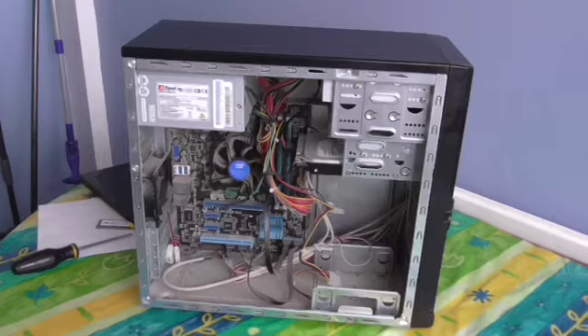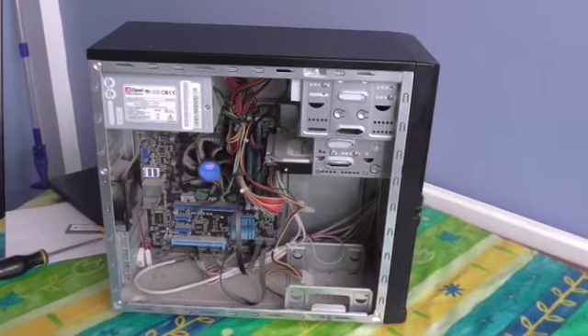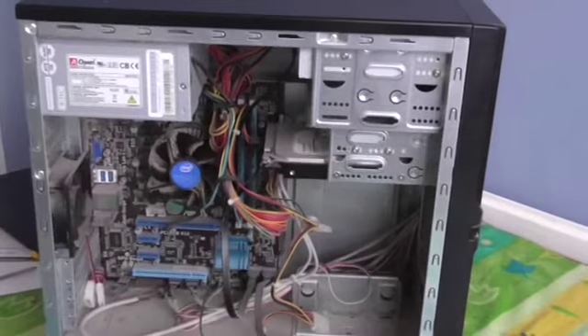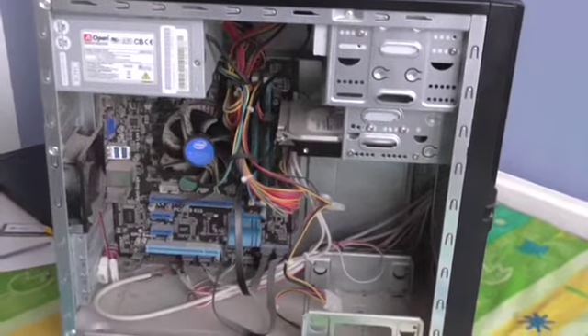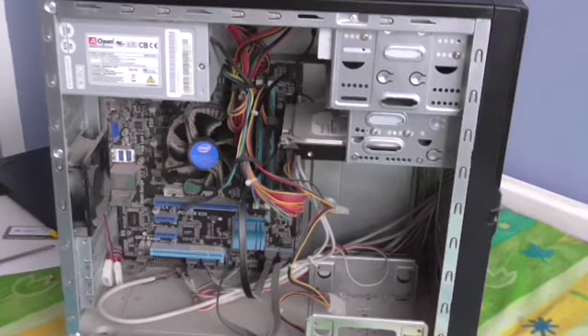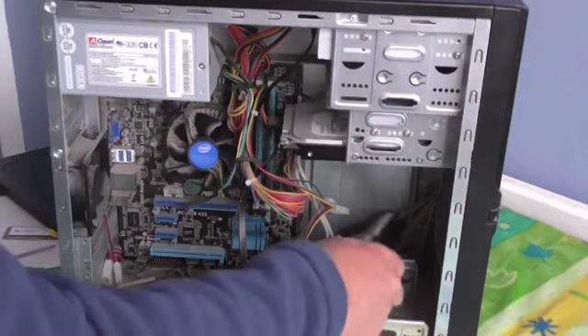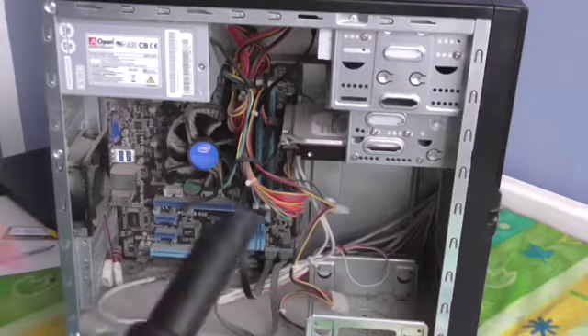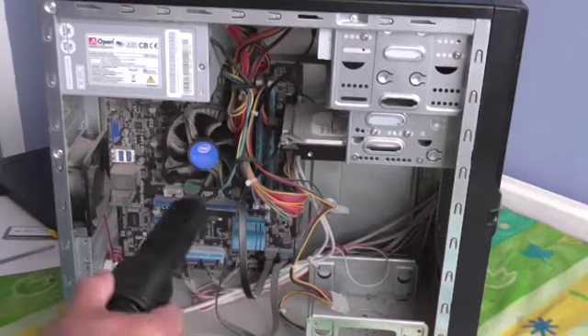You can now see the inside of the computer. I'll try and bring it a little bit closer with the camera for you to see. Now the inside of your computer will of course be dusty, just like the outside. So once again, give it a quick clean. Notice I'm using a plastic end, not a metal end.